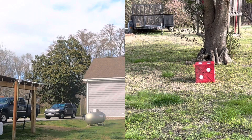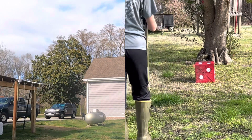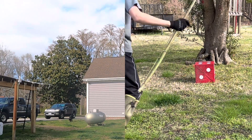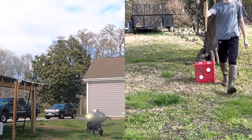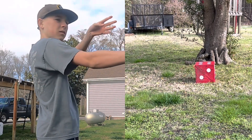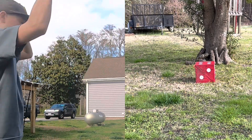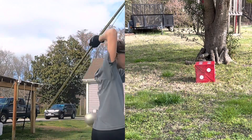I moved it closer and I still missed. I could literally be right here and miss it. I'm literally gonna be two feet away and we're gonna miss it — watch. It's as inaccurate as can be. Oh wait — why don't I do this to begin with? Aim the arrow down. That was way too down.